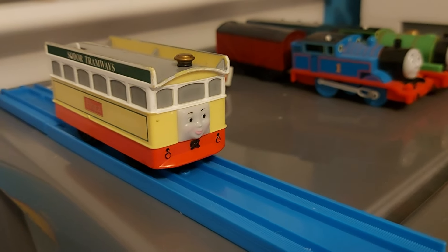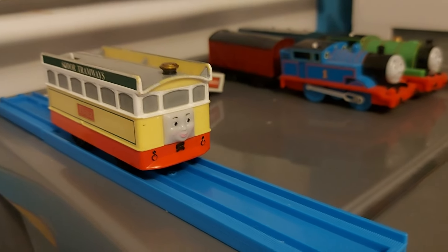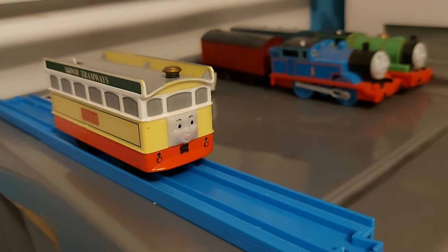The next engine we have is Flora. What can I say — she looks great. Fun fact: I have like four Floras in my collection. I don't know why; I just can never escape Flora.